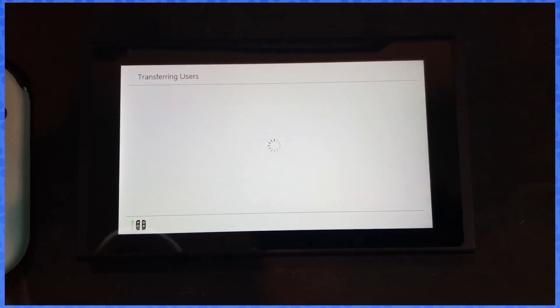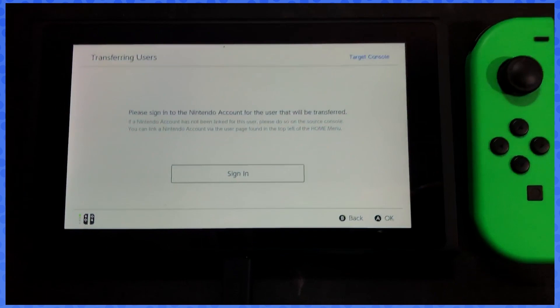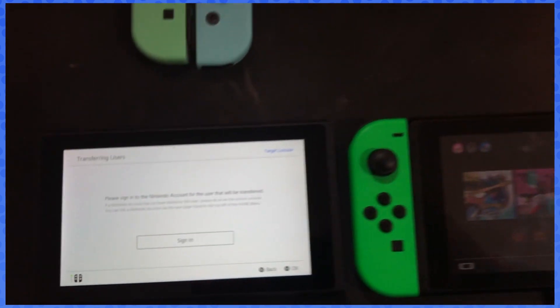From now we're gonna go to our old console. You want to sign into your Nintendo account — the one you're going to be using, so probably the one from your old account. We're gonna sign in real quick.